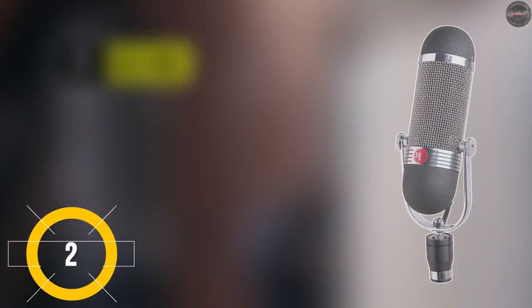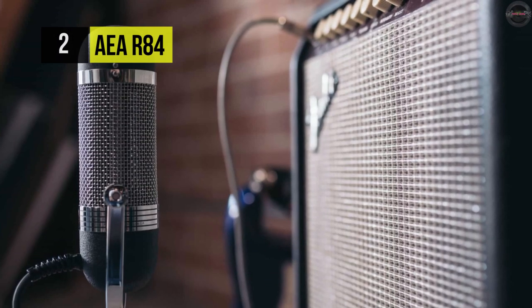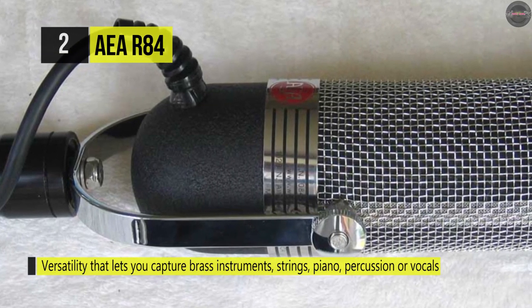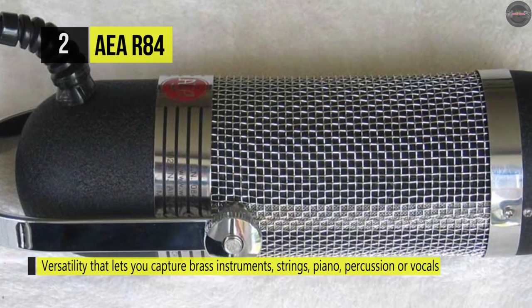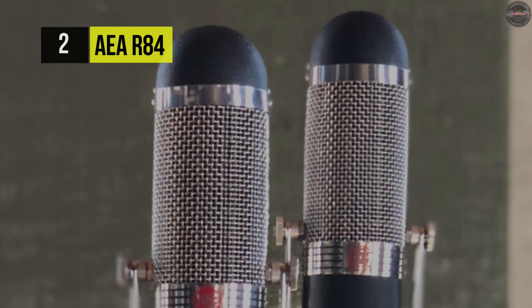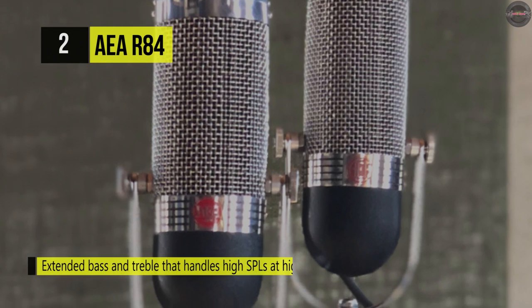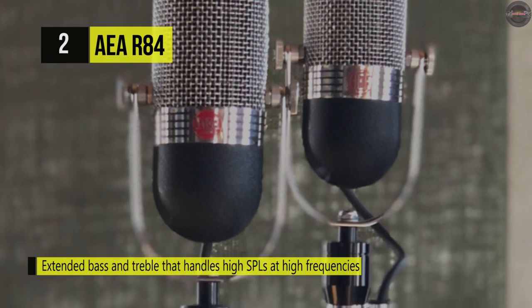The AEA R84 has a big 2.35 inch by 0.185 inch by 2-micron pure aluminum low tension ribbon element, which ensures a quick response. Whatever the application, its large ribbon geometry is suitable for most demanding audio professionals or hobbyists. It produces solid bass down to 20 Hz and clean clear highs up to 20 kHz, and is capable of handling better than 165 dB SPL at higher frequencies.